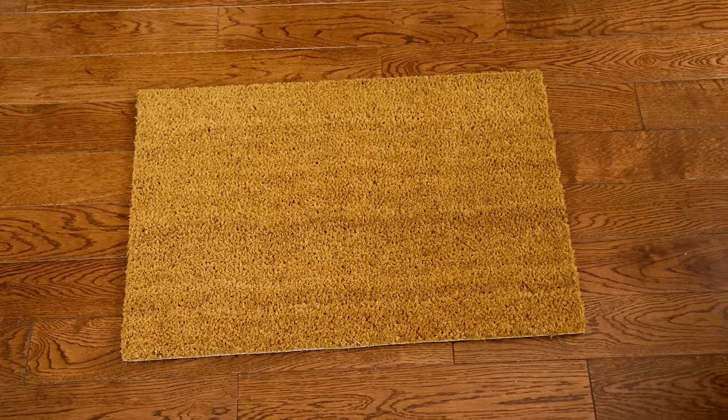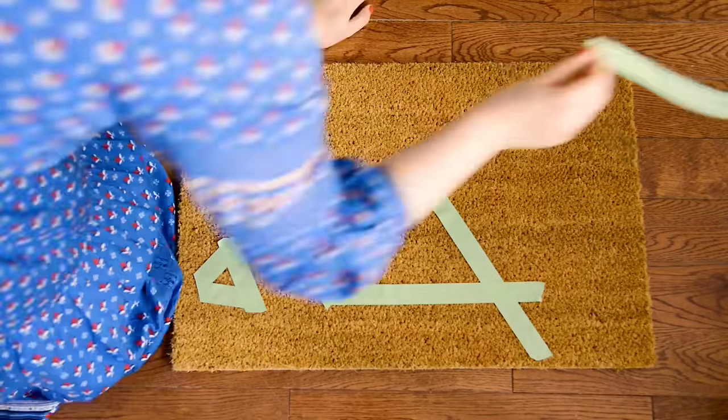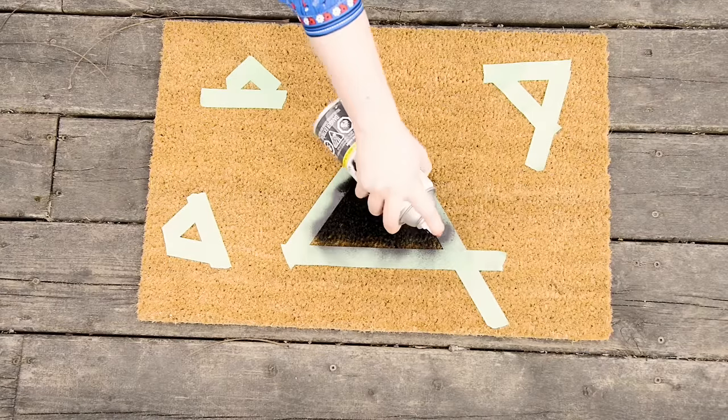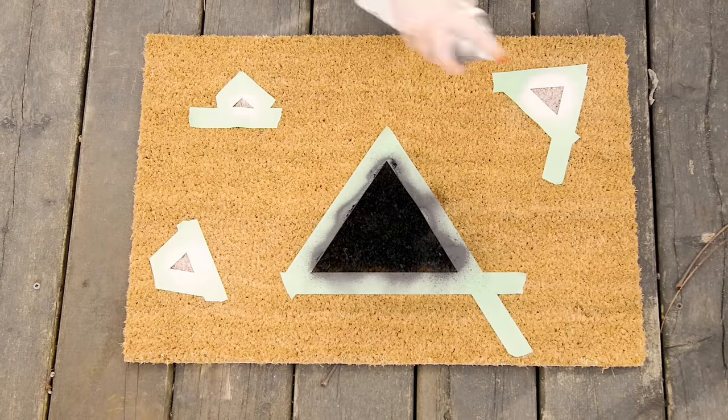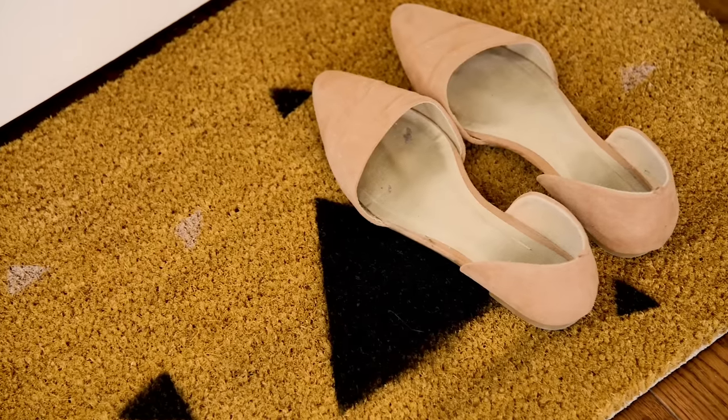Next up it's time to add an entryway mat. I'm showing you two versions — one high, one low. The low option is super easy: go to Ikea, get a $7 doormat, and then just use painter's tape to create little shapes. I've gone for triangles — we went outside on the deck, spray painted in the painter's tape, and you have an instant custom doormat that looks super cute. I used pink spray paint and black spray paint. You guys can use any colors you like. You could also go to the craft store and get stencils — you could do typography, an animal, whatever you want. Just have fun with it.